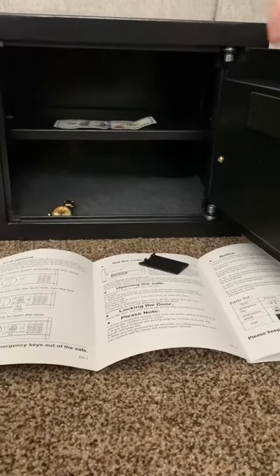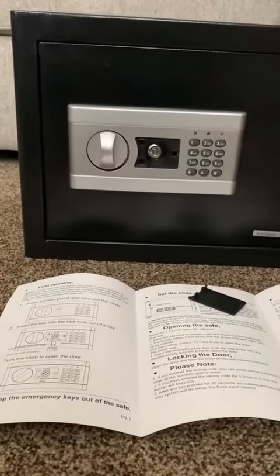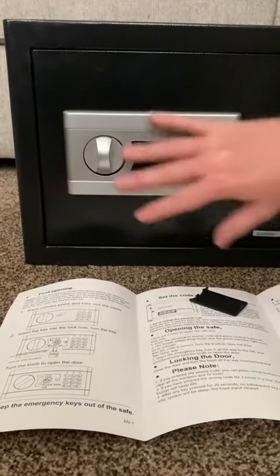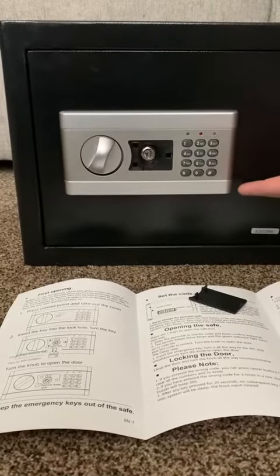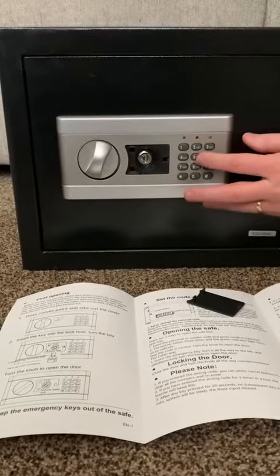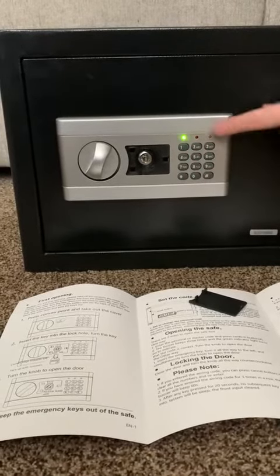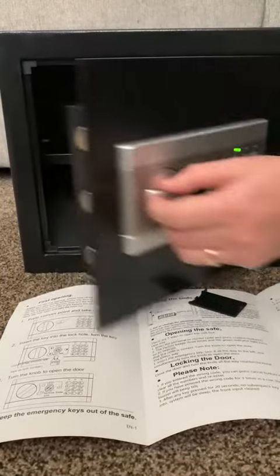The next thing we're going to do is show you how the programmable section works. When we lock it, the safe is now locked. You get to program a master code and personal codes. I'm going to enter in the master code, and you'll see the green light, and it allows me now to unlock the safe.